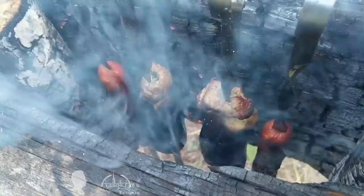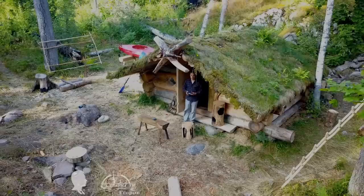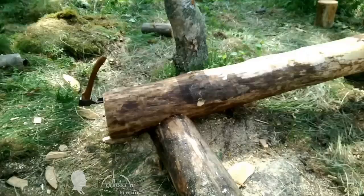Hello friends! I'm Max and you're watching a video about my fifth year of developing a small log cabin camp away from people and roads in Corellia.